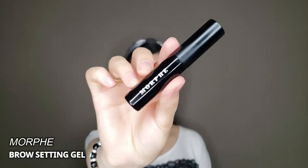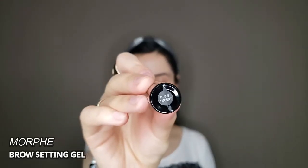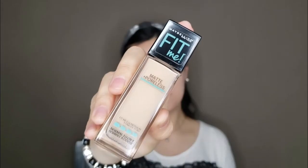Next I'm going to use my favorite translucent eyebrow setting gel from Morphe. This helps my thick, stubborn eyebrow hairs to stay up, as they naturally stay downwards. Not the perfect eyebrows, but I love them.